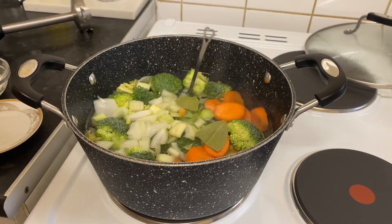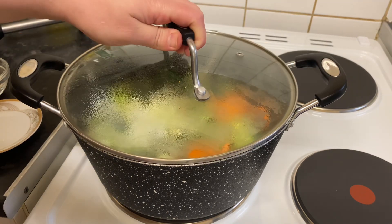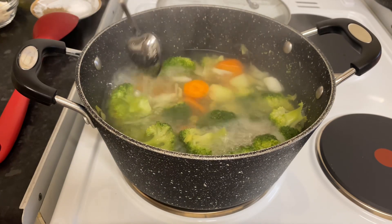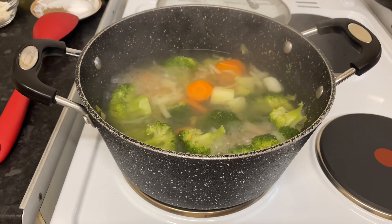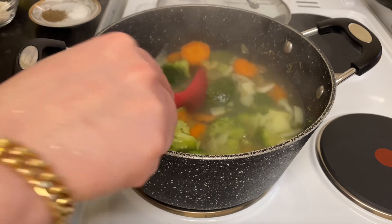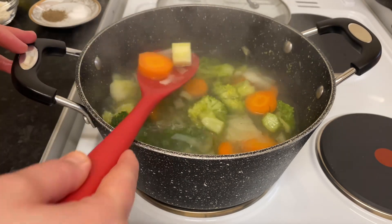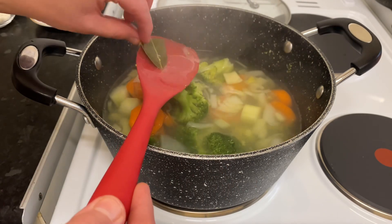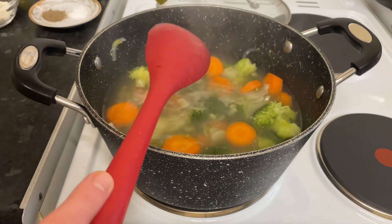Pop the lid on and cook the vegetables between seven to ten minutes. This is after we boil the vegetables. Then take off the spices, and don't forget to take off the bay leaf as well. Okay, that's that one, and this is the second one.